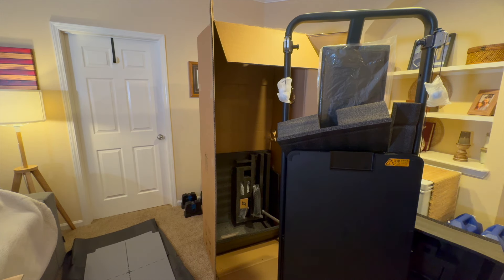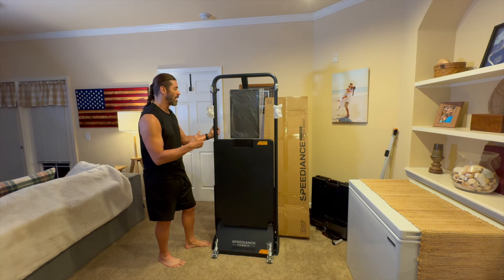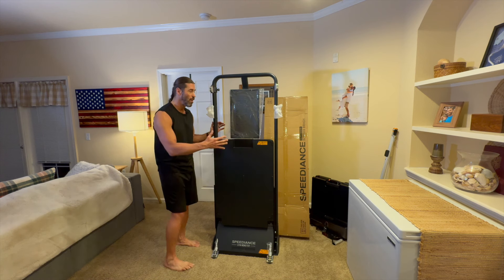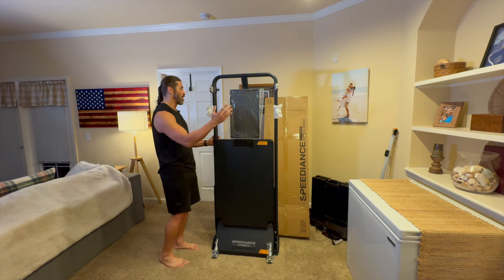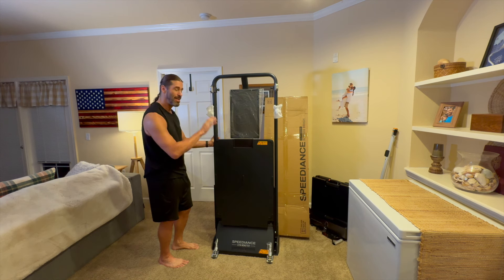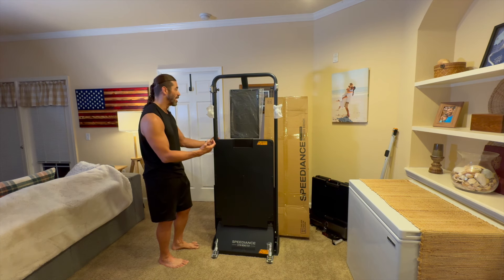Here's the Gym Monster. We'll start to power it up and do any firmware updates available — they're always updating the software very frequently. You can see it doesn't have to be professionally installed. I can move it around even on the carpet fairly easily. So between here, the studio, and the garage gym, we can move this anywhere as long as we have a power outlet. It's not an off-grid solution, but we're very excited to be using it.